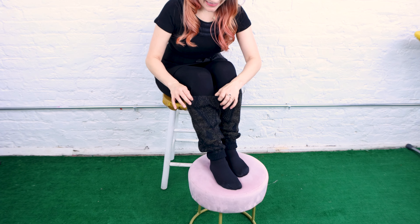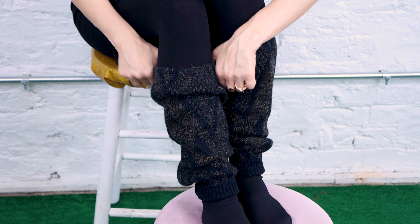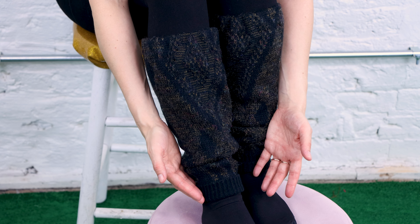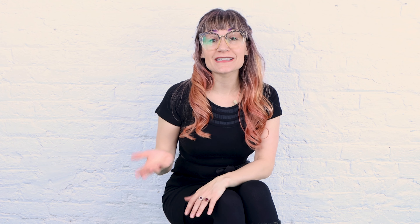I've got the leg warmers on, let's check them out. We've got the nice elastic up here, it's comfortable, I can move them down lower or higher depending on the look and warmth I want. We've got the rib knit down at the bottom — I've got it rolled up right now but you could also unroll it. These were such a fun, easy, great project and I just love upcycling. Thrifting is fun, you find really cool stuff and it's inexpensive — it probably would have cost more to buy this fabric from the store than upcycling it from a sweater.